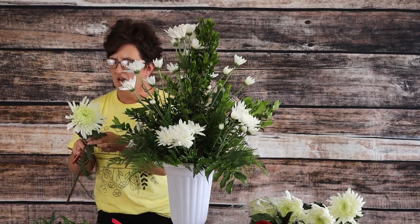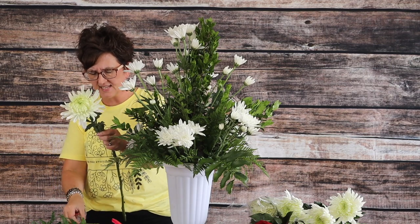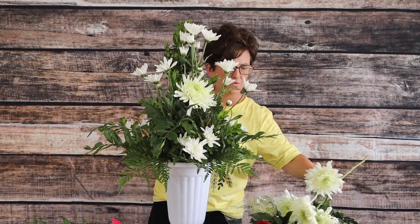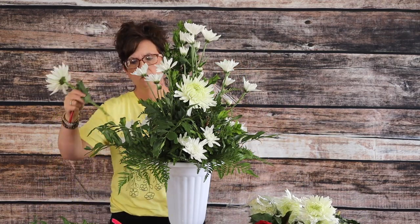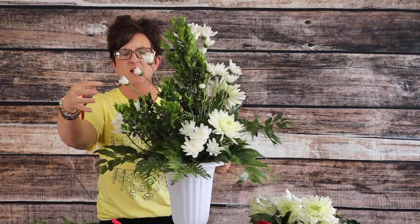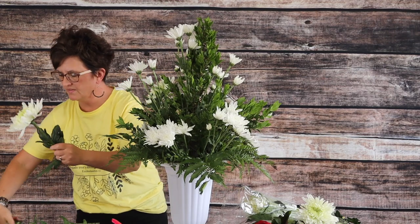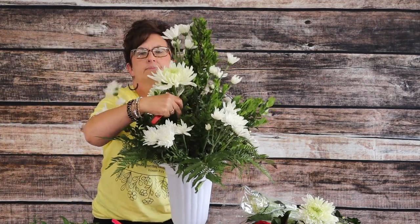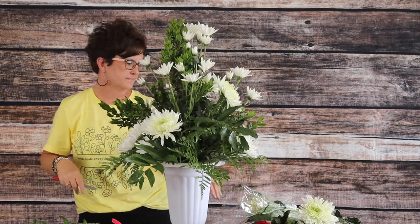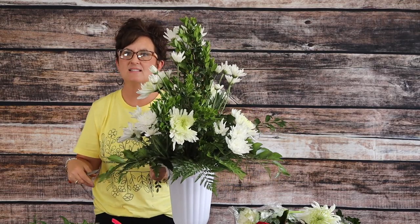Next we're going to come in with some larger mums — it's just a large white mum; I'm not sure of the exact variety, but it's not really a football mum. We're going to add it right into this arrangement as a big focal flower. I have five of those stems. The nice thing about mums is they're not terribly expensive and you feel like you get a lot for your money — and they last a long time.